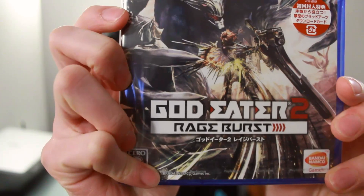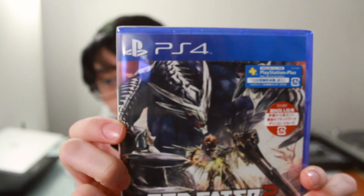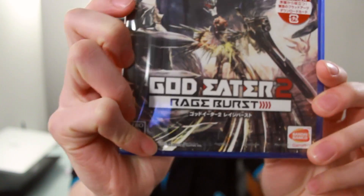Hello and welcome to another Nihongo Gamer video. Today we're going to be unboxing God Eater 2 Rage Burst for the PlayStation 4. This is also available on the PlayStation Vita, but we are going to be looking at the PlayStation 4 edition today.